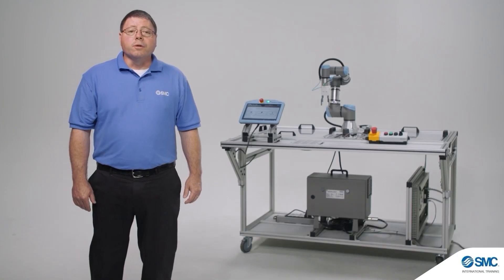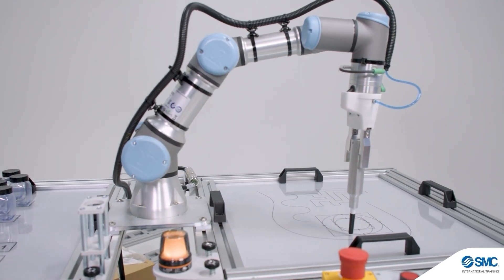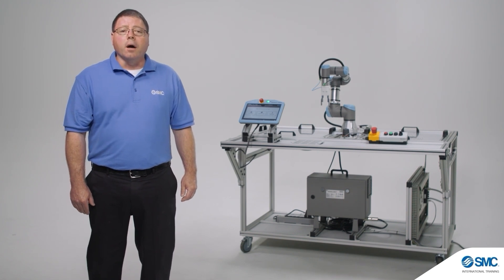Give your students the best learning opportunity with built-to-industry standards training systems from SMC. Learn more about the equipment, configure products, and review the curriculum at smctraining.com.